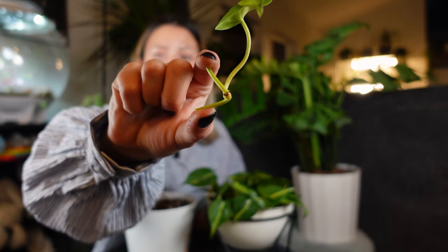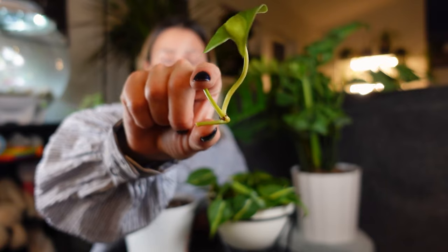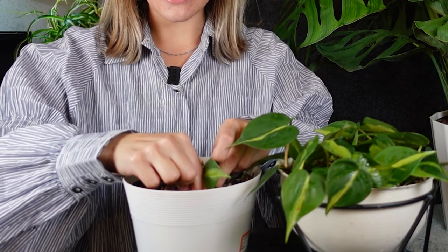Now I'm just going to go ahead and get my substrate wet. All I'm going to do is make sure that I pot the aerial roots into the soil — these little root bumps — I'm going to make sure are in the soil and I'm just pressing it in.